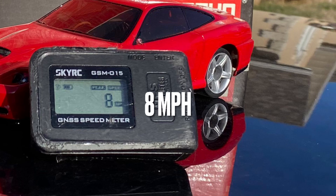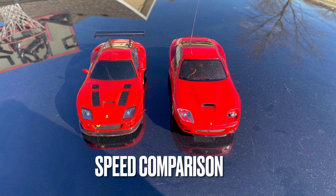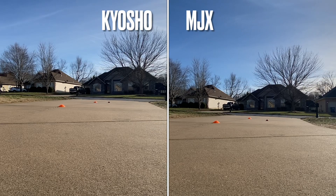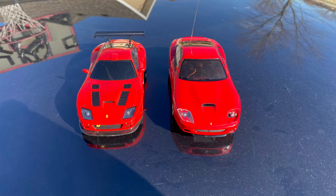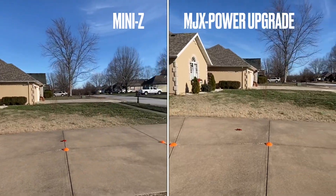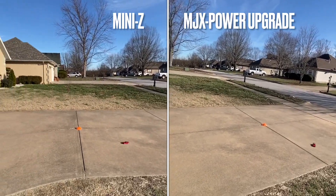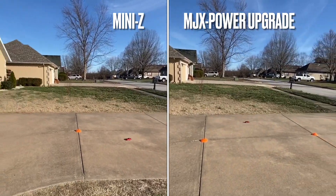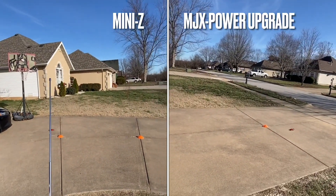It might have gone a little faster — I discovered later these batteries hadn't been charged in a while. And now a speed comparison between the two, followed by a handling comparison. Even though their speeds are very similar, the Mini-Z just drives smoother and handles better than the toy-grade car.